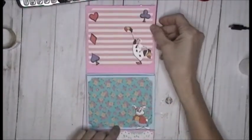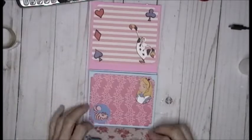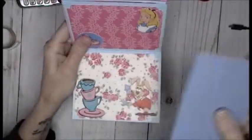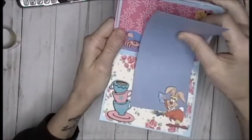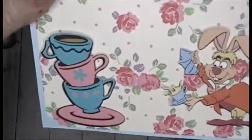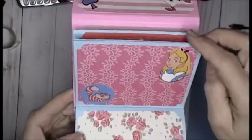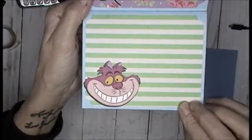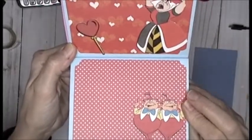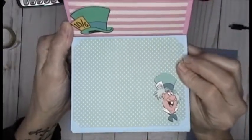When you open it up, it is Alice in Wonderland themed - the rabbit right there. These are all tuck spots, so when you go to add your picture they're behind this flap - same thing with these. Look at the tea set, the rabbit, the Cheshire Cat, and Alice. Look at each page - just gets better and better!